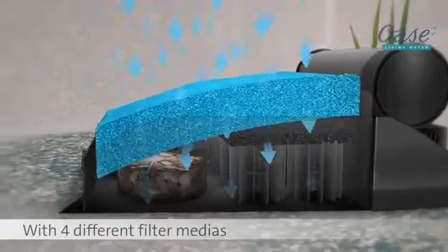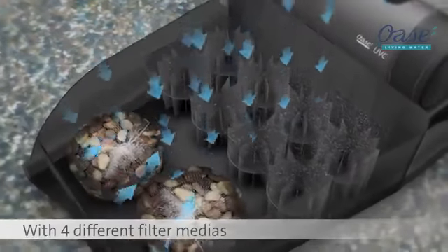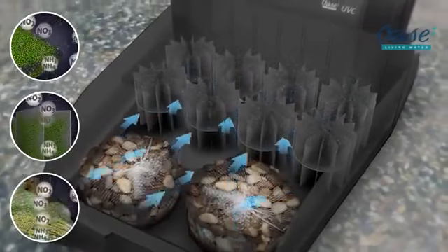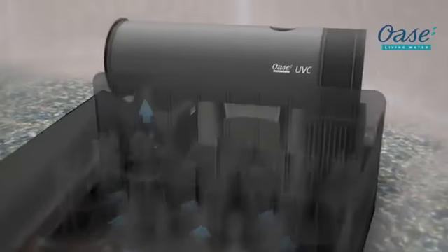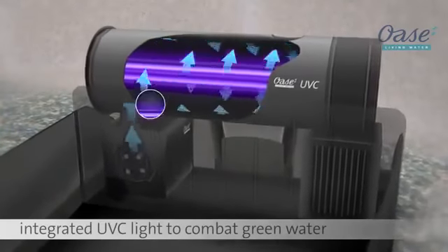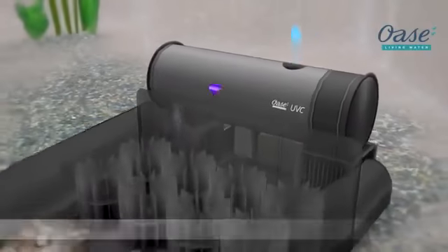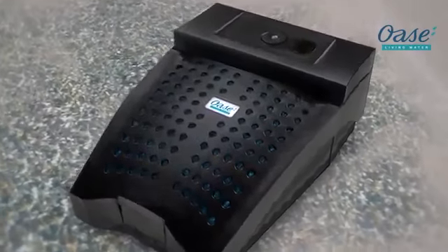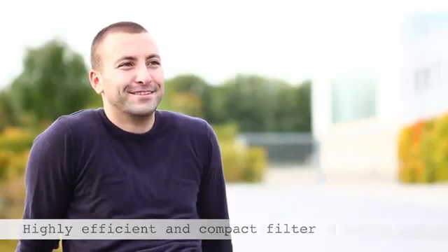Contains four different filter medias, including two filter foams, biological elements and filter rock, for effective mechanical and biological filtration. The UVC flocculates suspended algae and reduces harmful bacteria levels. A highly efficient and compact filter — the perfect solution for a guaranteed clean and healthy pond.